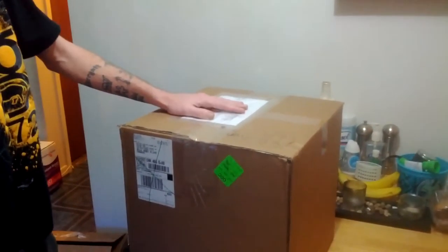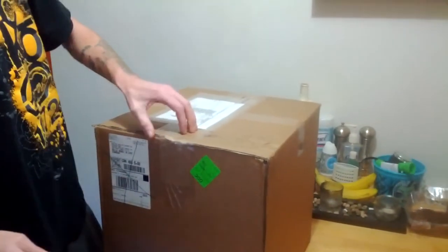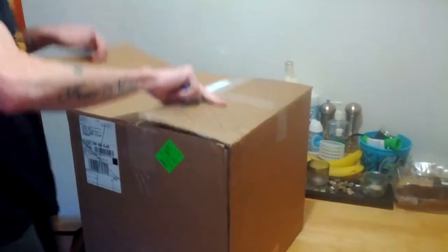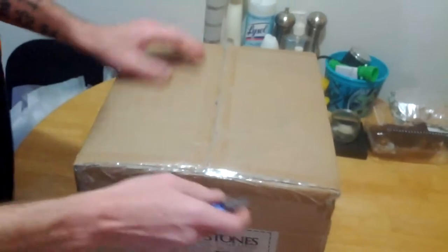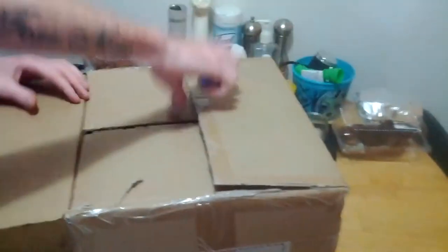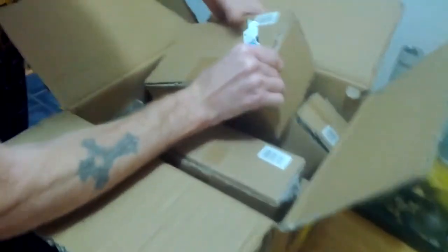Today I just got a shipment of cichlid stones and we're going to do an unboxing of the 15-pack of assorted cichlid stones to show you guys what they look like and exactly how they come in the box. This is my second box I've ordered. One thing right off the bat that you're not going to like is that each stone comes individually wrapped and it's got a barcode sticker on it that you have to pick off — and they don't exactly come off the easiest.